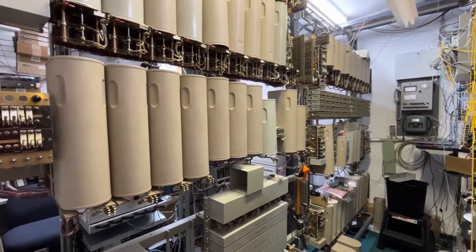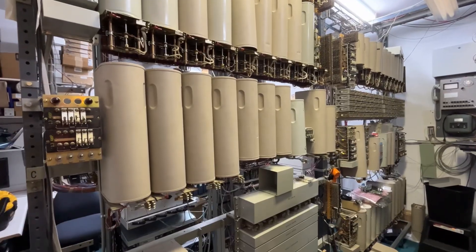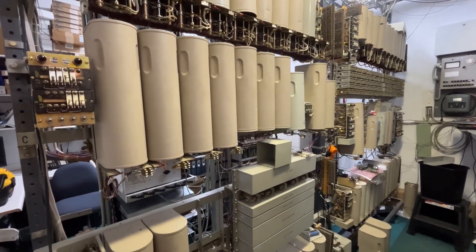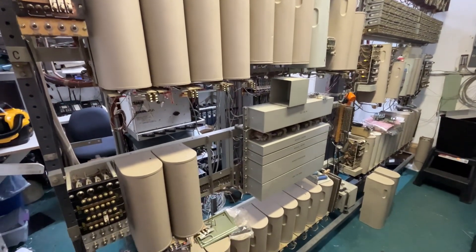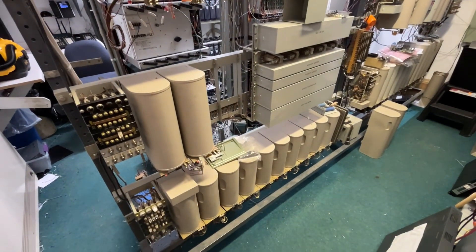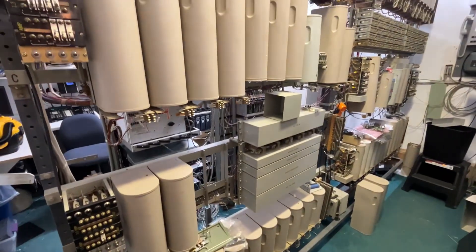This presentation is of a Federal/ITT step-by-step system. This is a 100-line central office. It was online a few years ago and has been converted for a private telephone collection.